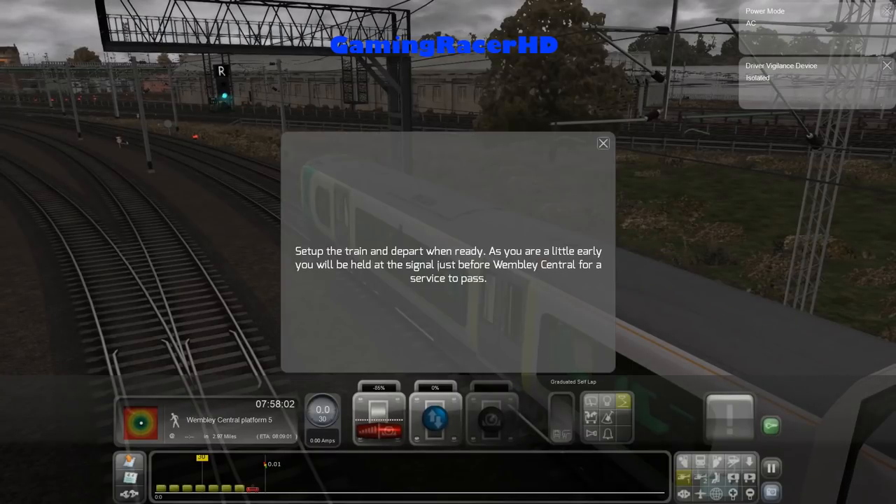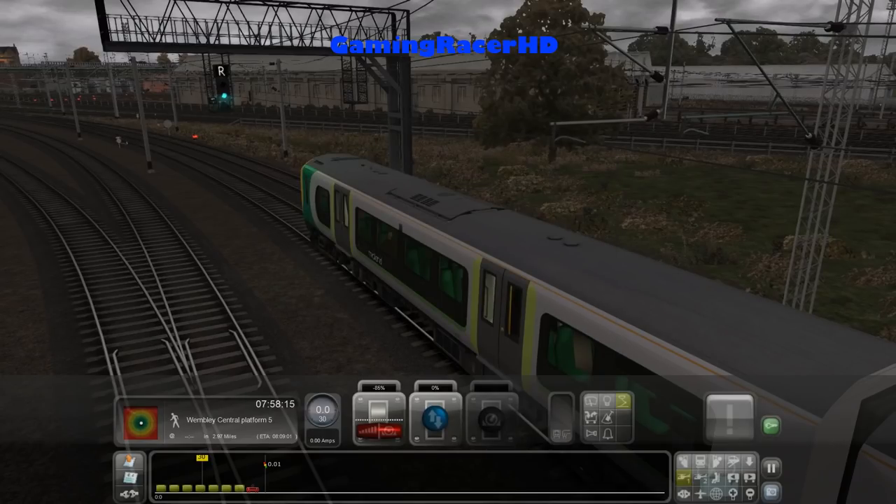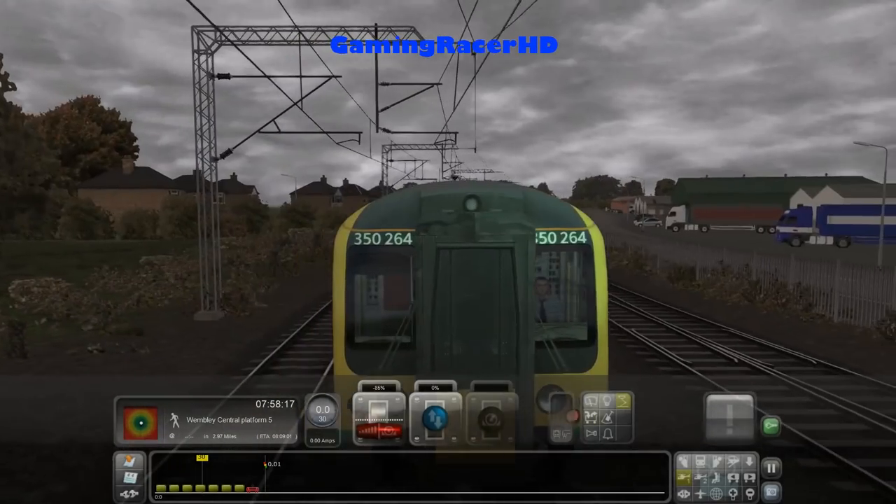Hey guys and welcome back to another Train Simulator video. Set up the train and depart when ready. As you are a little early you will be held at a signal just before Wembley Central for a service to pass. So today we're going to be doing the 7:10 East Croydon to Milton Keynes Central service.